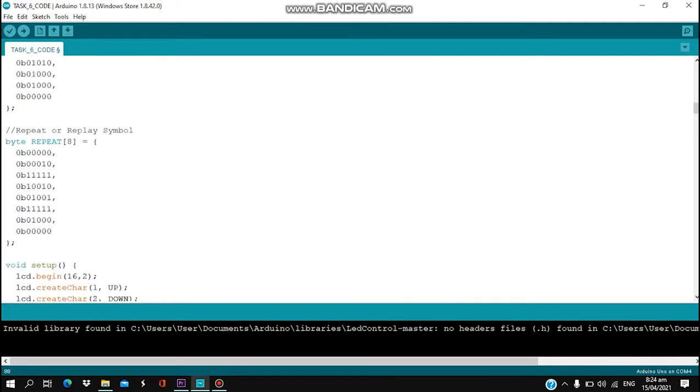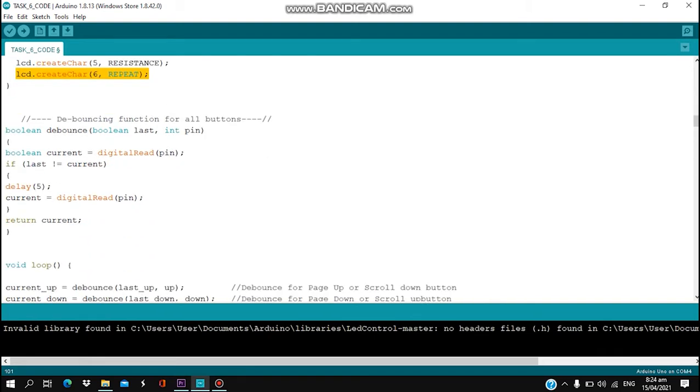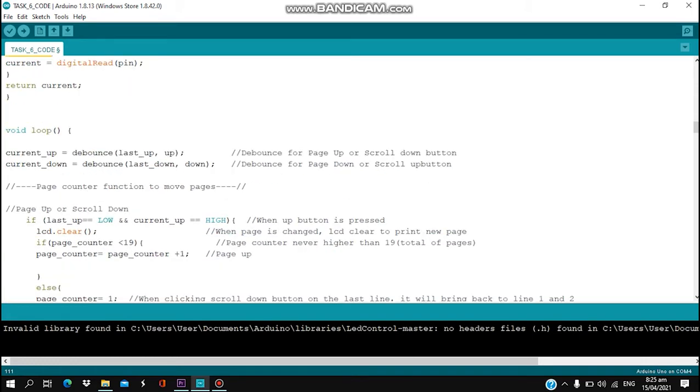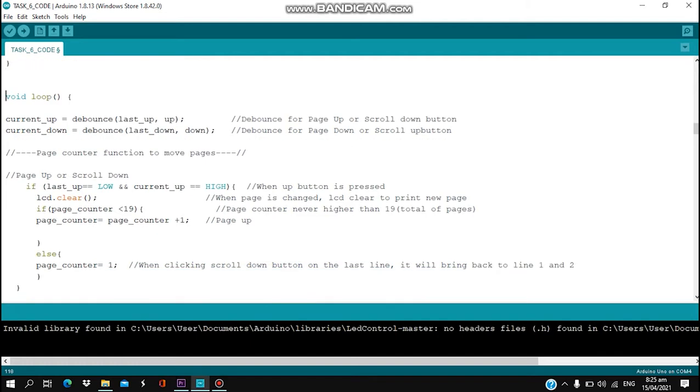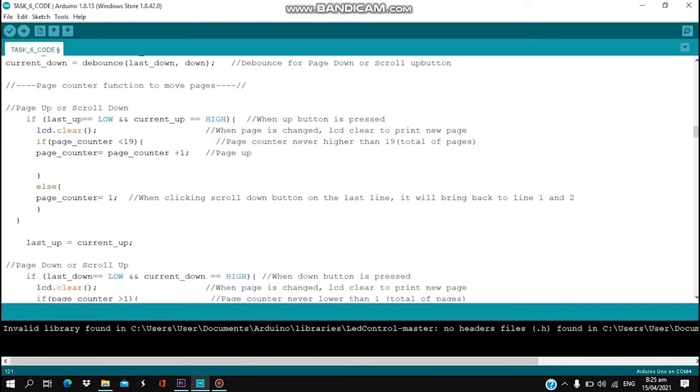Next, in the void setup, we set LCD display begin on 16x2. Then we use LCD createChar to designate all the pins: up is 1, down is 2, ampere is 3, voltage is 4, resistance is 5, and repeat is 6. We are creating a debouncing function for our touch switch using boolean debounce and boolean current, with a delay set to 5ms. Then in the void loop, current up and current down handle debouncing for the up button and down button.